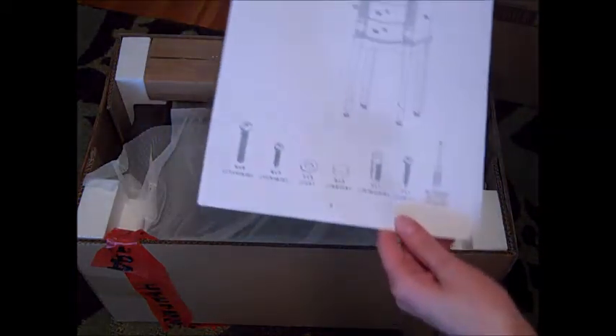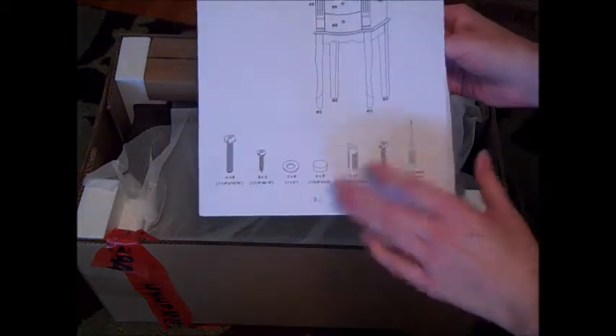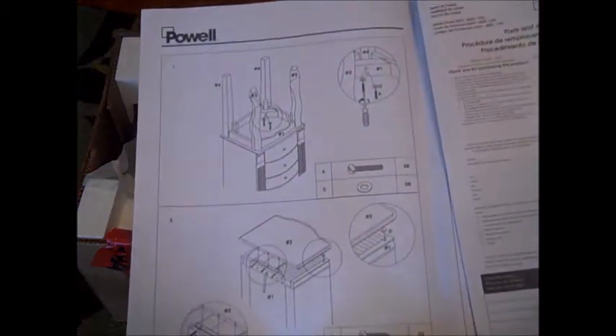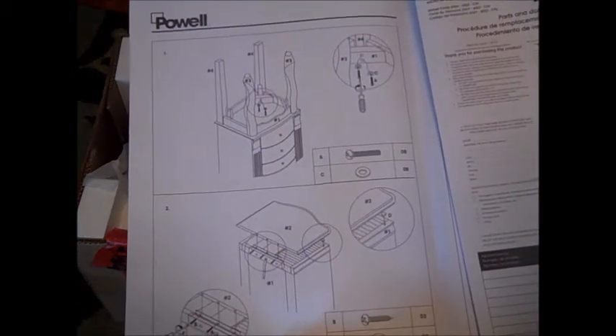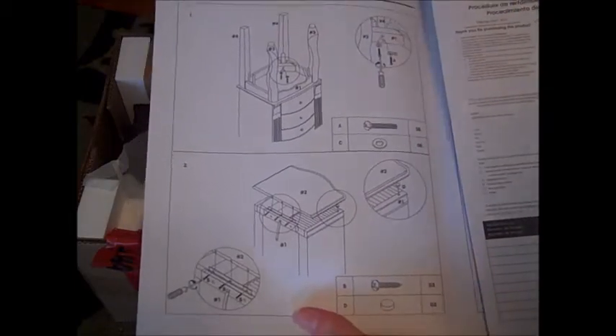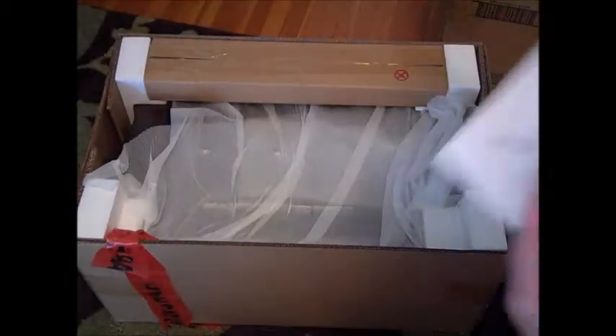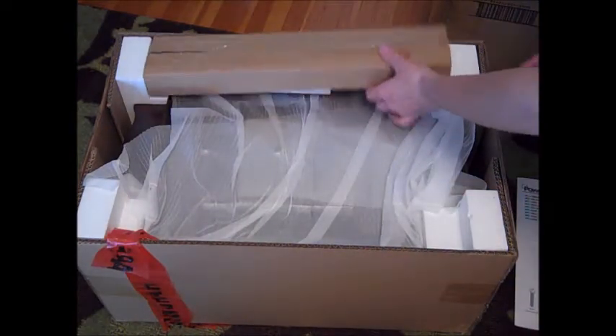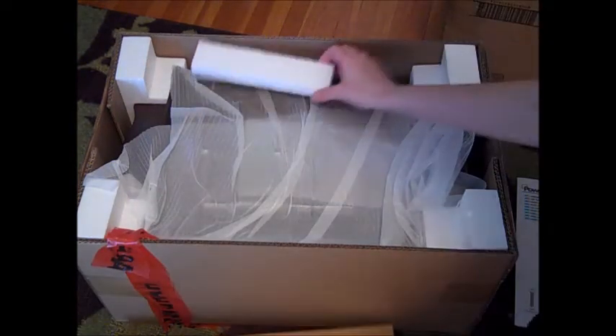On top you can see the instructions for putting the armoire together. From the customer reviews I've read, there aren't too many pieces — it's basically attaching the legs and attaching the top with the mirror, and that looks like it. So not too much for assembly, which is always a good thing, but still a little assembly is always involved.